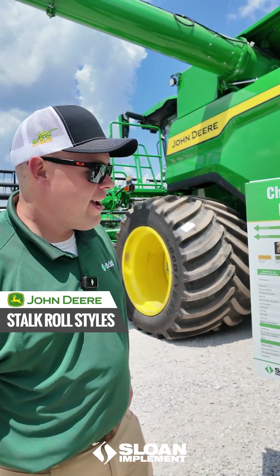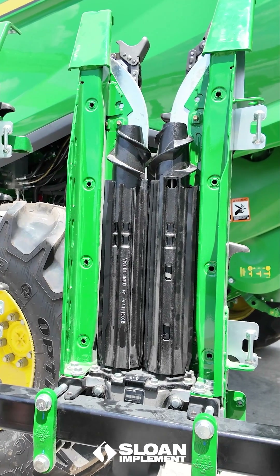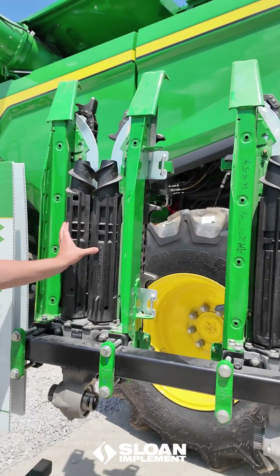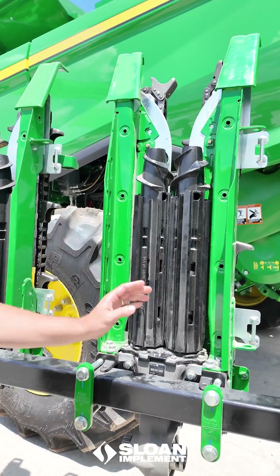We're going to talk about some stock rolls today. John Deere offers three options of stock rolls from the factory: our opposed stock rolls, our intermeshing stock rolls, and our Romax chopping rolls.